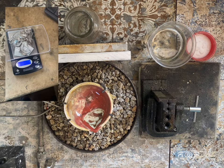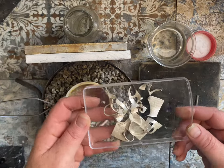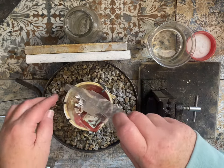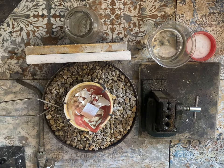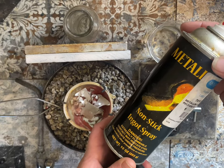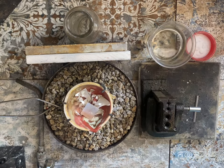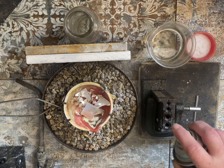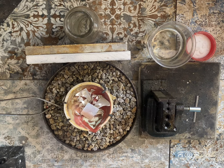Here you can see I'm measuring out about 20 grams of sterling silver, then placing it into my seasoned crucible. This is the nonstick ingot spray, which is used to keep the silver from sticking in the ingot mold. Here I'm spraying the ingot mold that I'm going to pour the silver into.